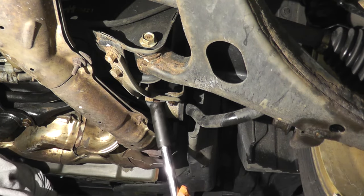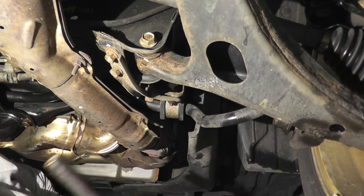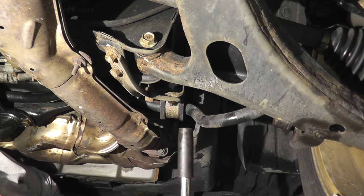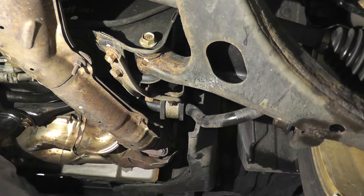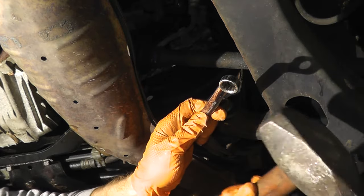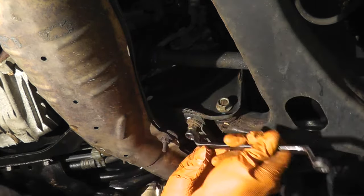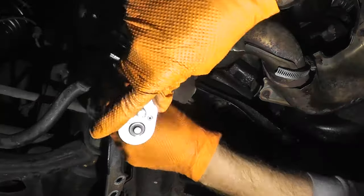Now the last one — there's a fastener right here but the exhaust is in the way, so we can't use a breaker bar on that. I'm going to break the 12 millimeter fasteners and maybe use a hammer just to knock that out. Use a heavy hammer — the heavier the better. A carpenter's hammer may be a little tough.